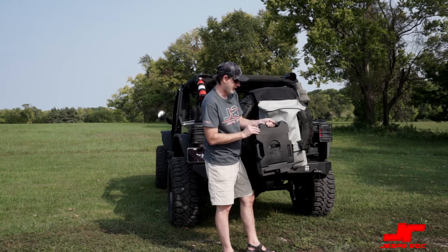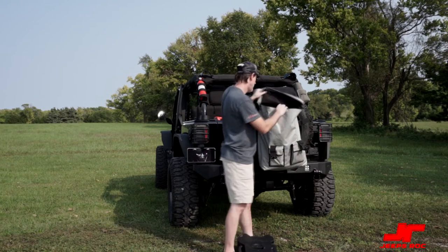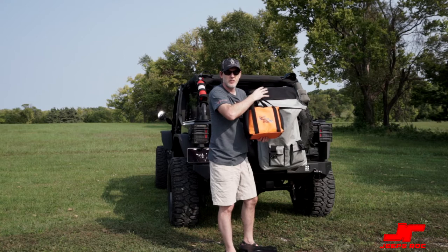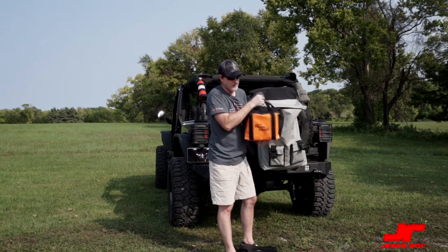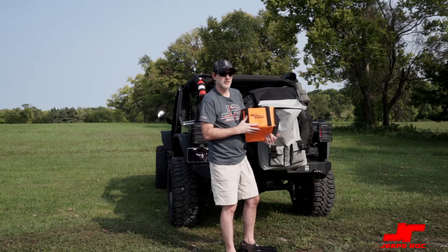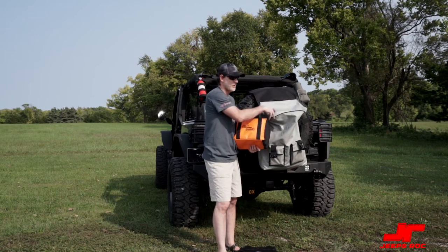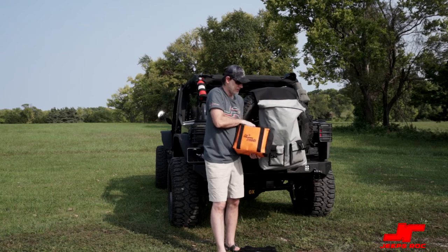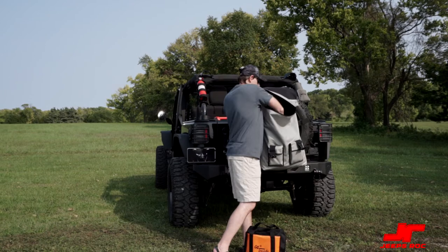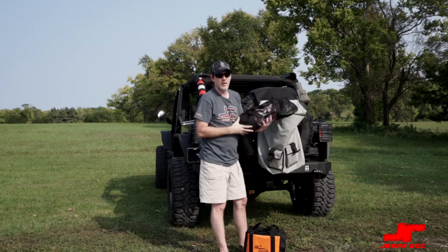We also have the Go Treads. The Go Treads are your recovery gear, and these not only work for recovery but can also be used as leveling blocks. So if you have a rooftop tent, you've got leveling blocks with you as well. All of our recovery gear is right here with the treads.